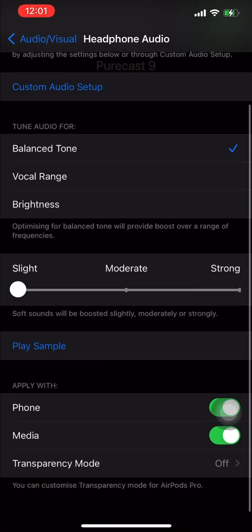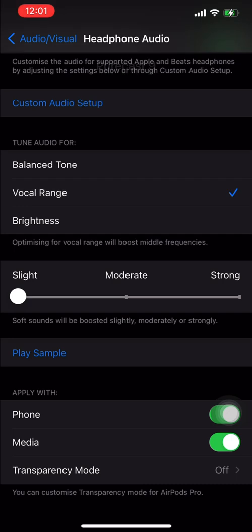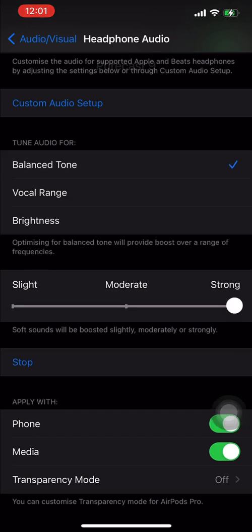You can tune your audio for Balanced Tone, Vocal Range, or Brightness, and each option clearly explains what it does. So you don't need a separate equalizer. Balanced Tone, as you can guess, covers the three frequencies — highs, mids, and lows — increased moderately or strongly. Vocal Range targets the mid frequencies only, and Brightness targets only the higher frequencies.